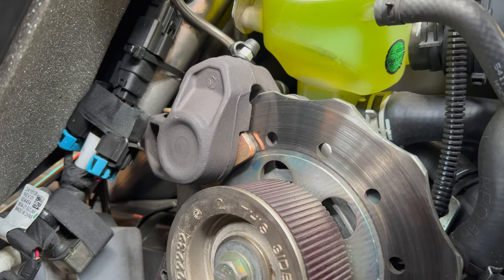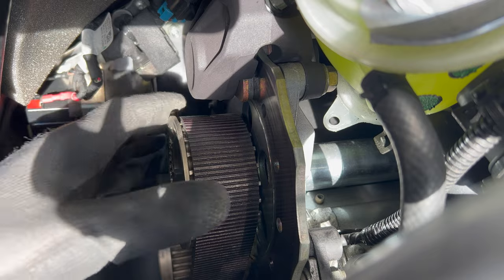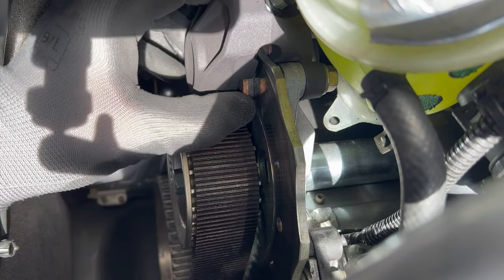So we don't know exactly what's new with the 2024 high retraction brake caliper. Is it just a higher quality O-ring? Answer in the comments below if you have more information.